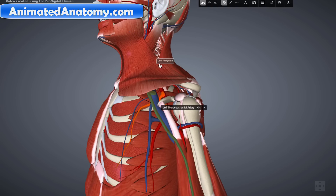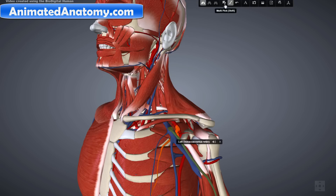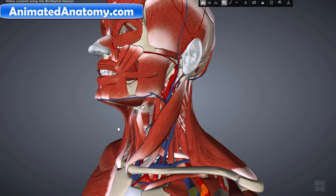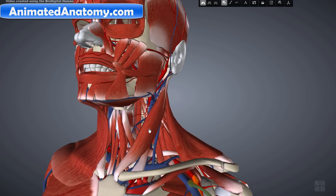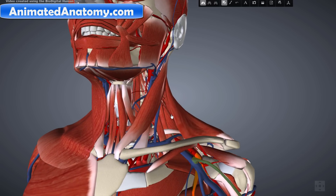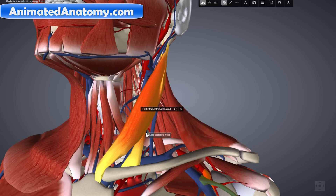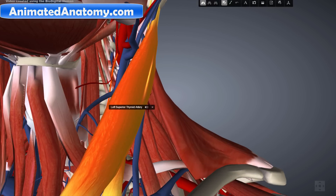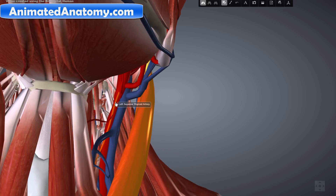Now before I go to remove the trapezius muscle, there is one more muscle I would like to discuss — the sternocleidomastoid muscle. You can see how many muscles, veins, and arteries are in there. The sternocleidomastoid muscle gets its blood from the superior thyroid artery, right here. If you look from this perspective, the superior thyroid artery gets its blood from the external carotid artery.